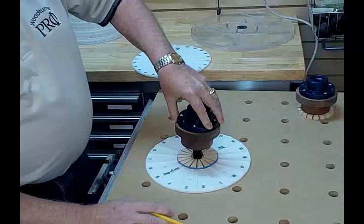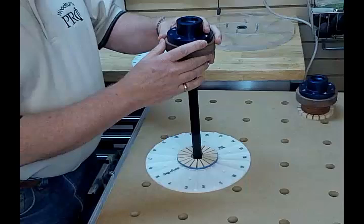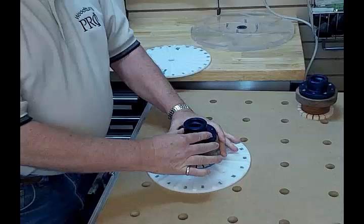You'll take a pencil, draw a line around it just to see where you need to apply your glue. Apply the glue, and then stomp it down. That will perfectly center these.